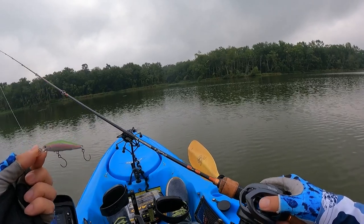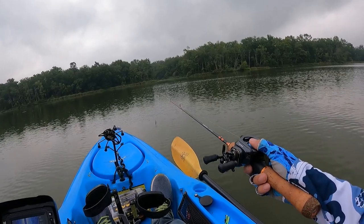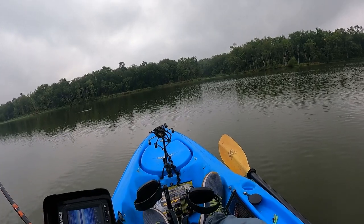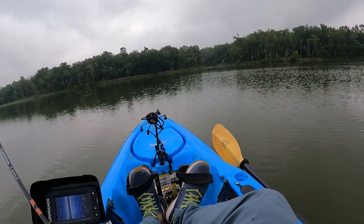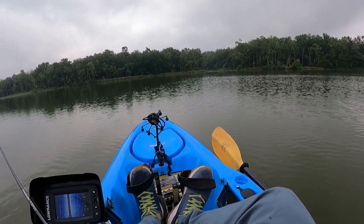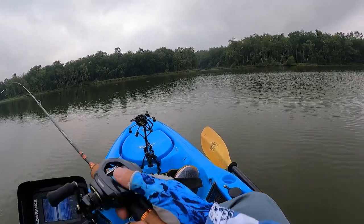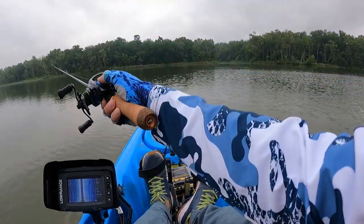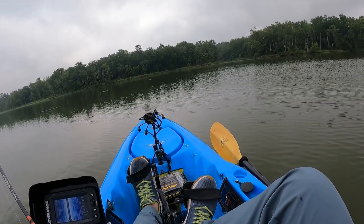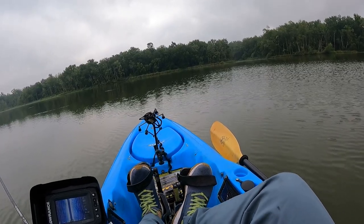The next lure I'll throw is the EuroTackle Z-Spender. This is their one-eighth-ounce jerk bait — I think it's closer to three grams, especially after I changed out the hook. With zero brakes, that's not too bad, and we are casting into the wind. Casting jerk baits is probably one of the toughest things to do, especially these small little jerk baits on bait casters, because you can see it's twirling out because of all the wind it catches. I don't cast super far with it either.